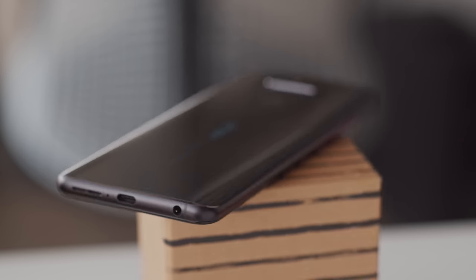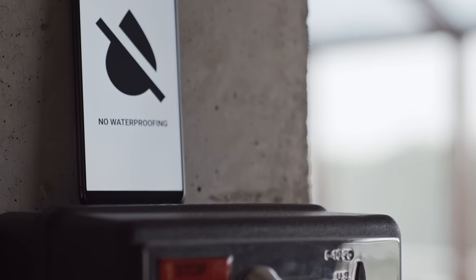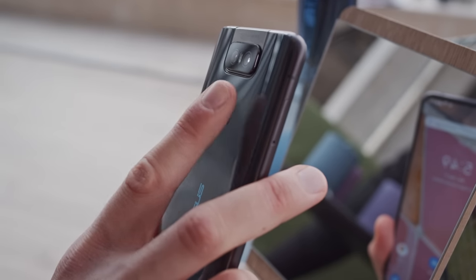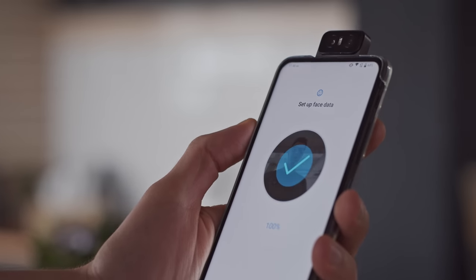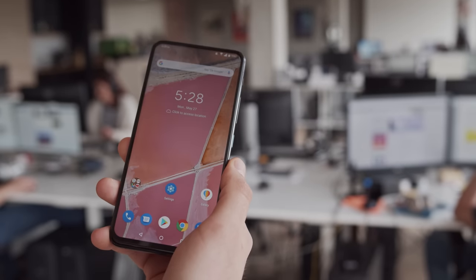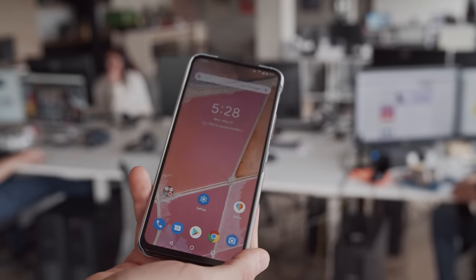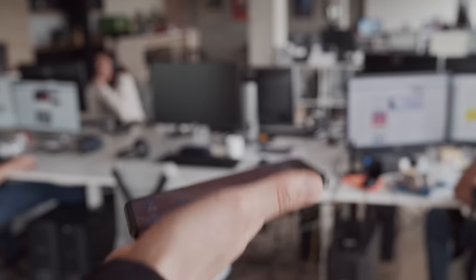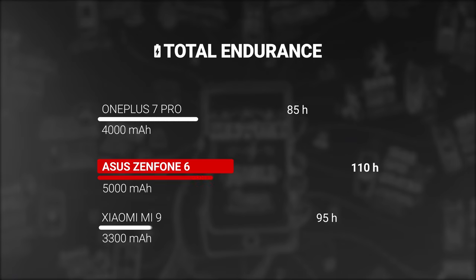The back is rounded towards the edges, which helps with the grip when holding the phone. There is no official IP rating, but we don't really expect it from this price range. The small fingerprint reader on the back is really fast — it wakes up and unlocks the phone as soon as you touch it. You can also set up face unlock, but since the cameras need to flip around to see you, it takes a little extra time. The Zenfone 6 doesn't feel too thick, though snapping on the included case makes the phone feel noticeably chunkier. It's also a heavy phone, weighing in at 190 grams.